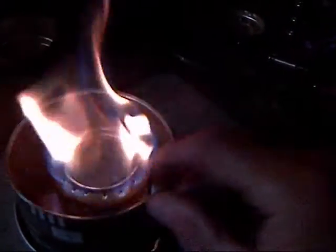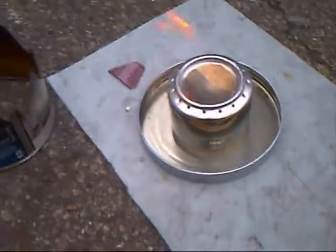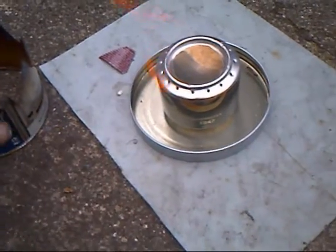I then took an old paint tin and stood it around the outside of the stove. At first I thought it was going to work, but then I realised there are no gaps on the top, so I took it off. I cut some gaps in the top of it and placed it back on.